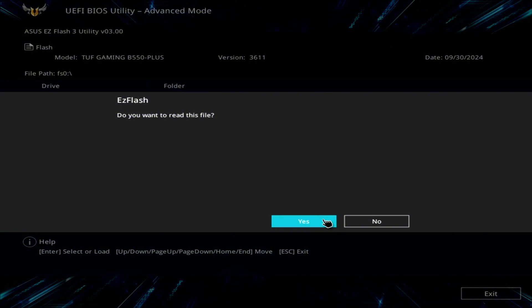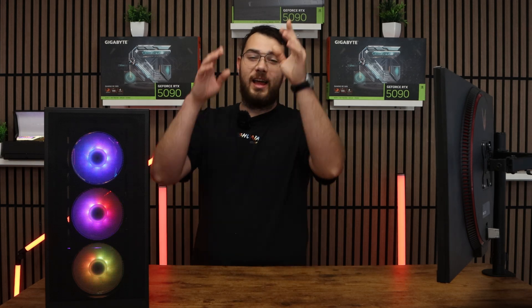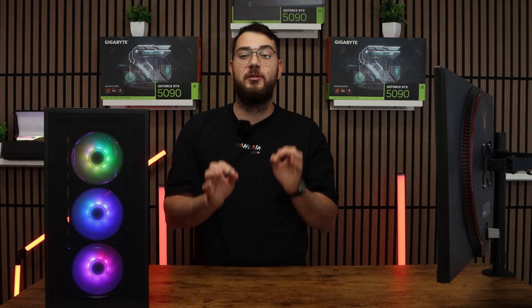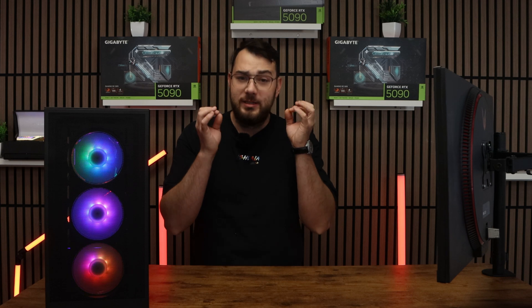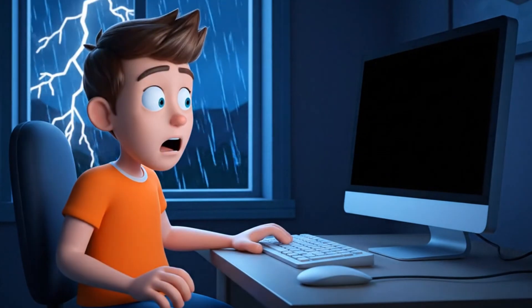The system will ask if you're sure, so go ahead and confirm and click OK. Now the most important warning you have to understand when doing a BIOS update: do not turn off your computer during this process. If you lose power or shut down, you risk breaking your motherboard. Make sure your PC is stable and connected to a reliable power source — definitely don't do this when there's a thunderstorm outside.